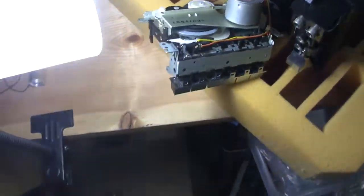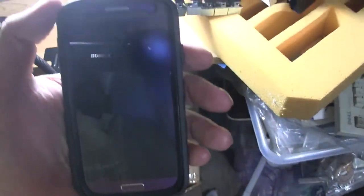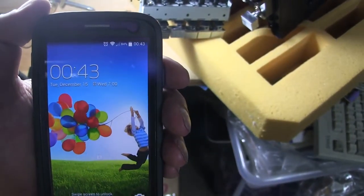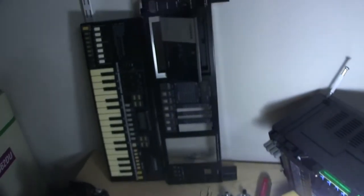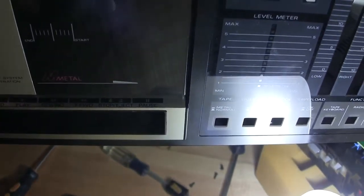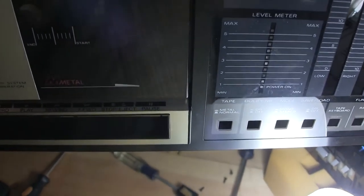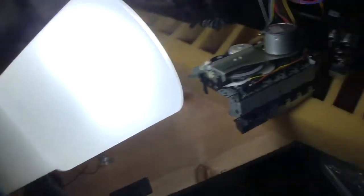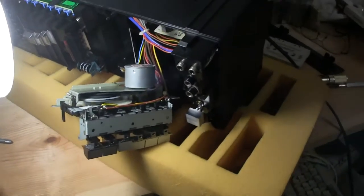Okay, I'm back. Had to look at this to see which is what — so it's record, play, rewind, fast forward, stop, eject, and pause. Anyway, it can be seen there. Now let's sit this down.